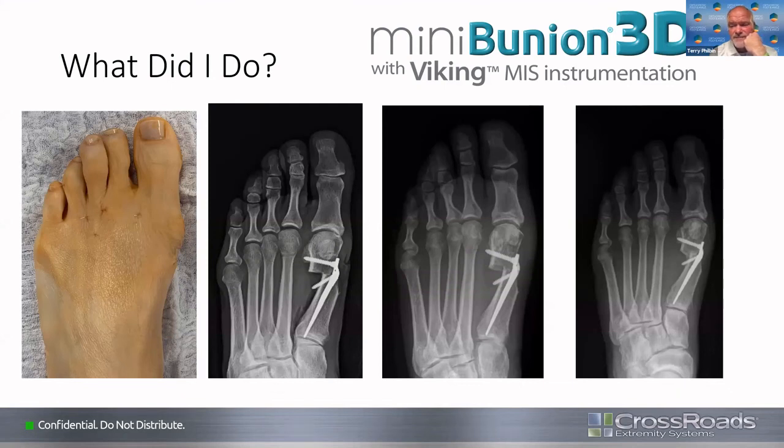Discussion about implant length: Brad explains this was a nearly six-foot-tall woman with a big foot, so he used the long implant. He agrees mostly he uses the short implant, but the long one gives more sticking power in the denser cortical bone proximally. He thinks the implant's strength when properly placed allows for less swelling, quicker healing, less pain, and the regenerate bone formation laterally visible on follow-up. The medial post-op one month and two to three month images show the progression. He asks Craig about decision-making for implant offset and managing the medial shelf.